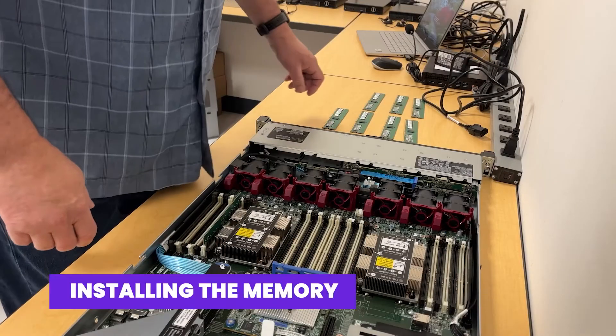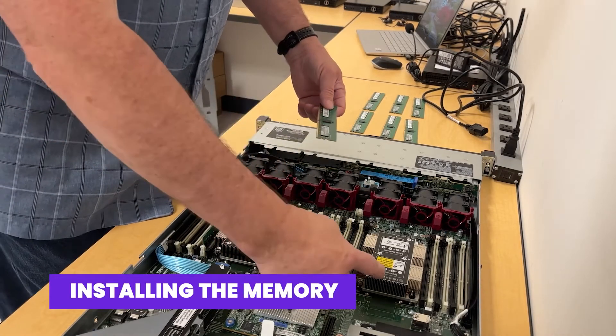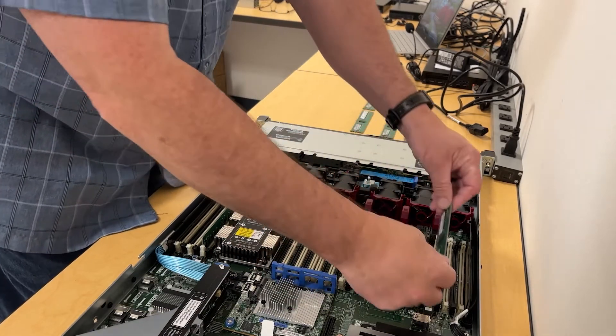Next we're going to install the memory. Each CPU will get four DIMM sticks of 16.